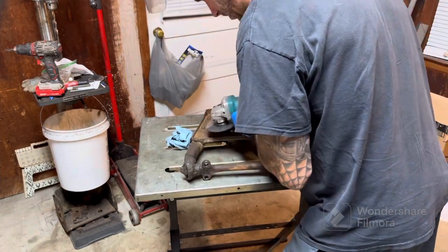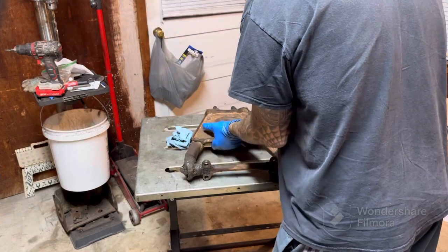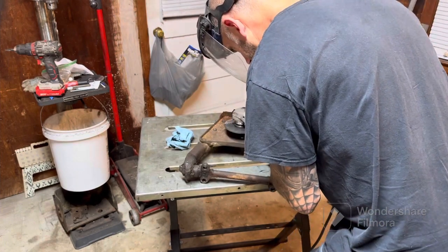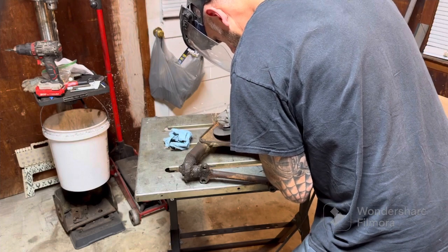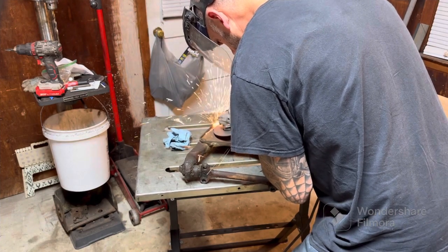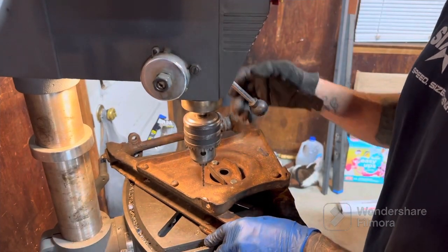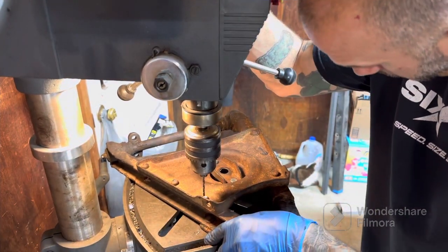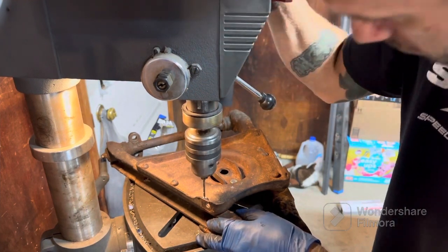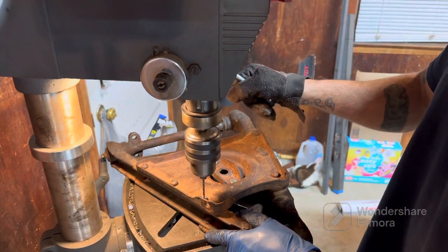It's really huge trying to get in here and get these guys out, but I'll make it happen somehow. Next up I'm going to drill these from the bottom side because they're not coming out the other way — they're not too thick anymore since I cut the heads off on them.